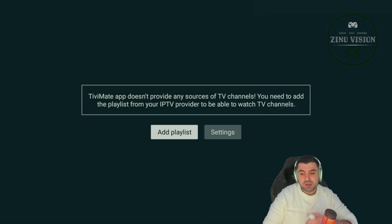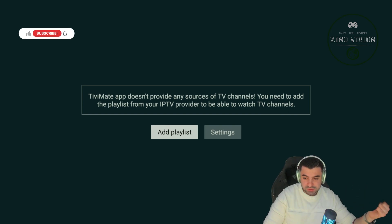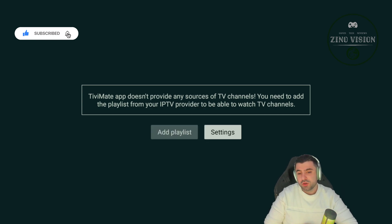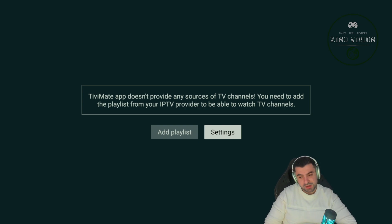Okay, so the application is installed. The next steps are to add a playlist — from this moment on I can't help you with any of that. So thank you for watching, I hope this video was valuable to you. If it was, please smash the like button. Take care, watch it, and goodbye.